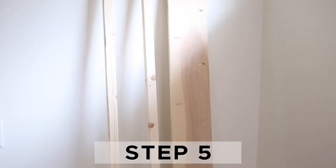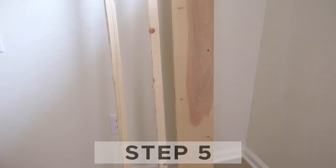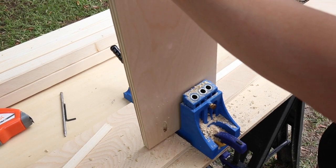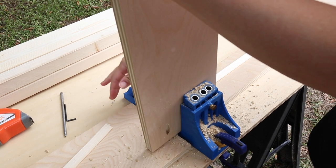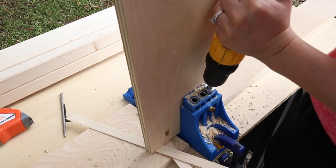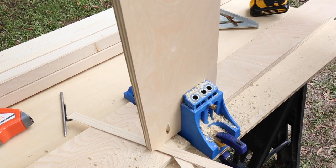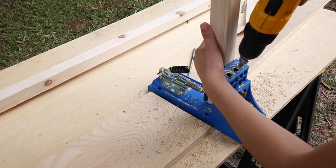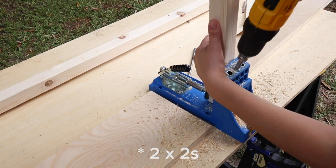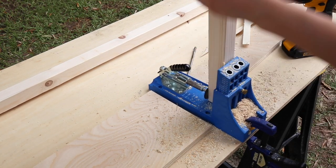Step five is to add pocket holes to the footboard lumber. Use a Kreg jig and add pocket holes along all four sides of the plywood footboard piece. Then add pocket holes to each end of the two two by fours at 74 inches. Make sure to adjust your Kreg jig for this thicker wood.